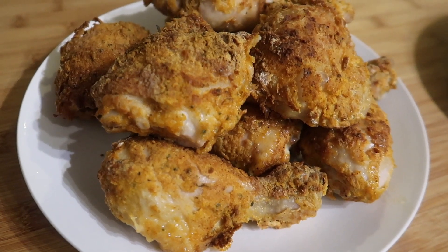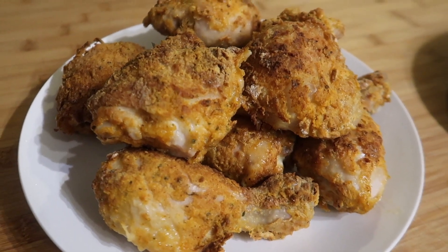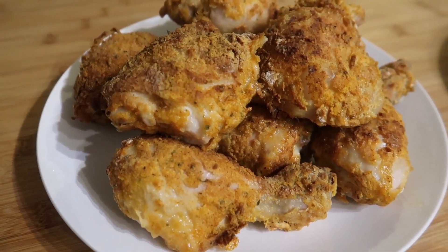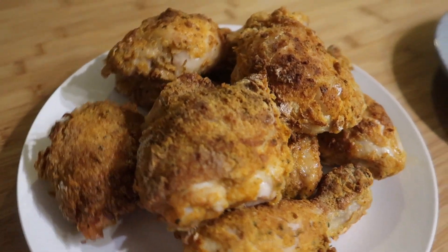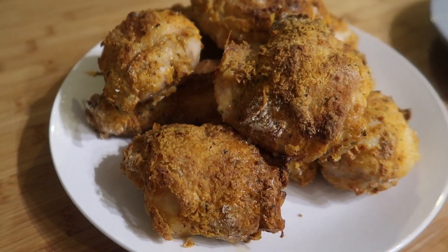As a mum of three boys, it is really expensive when we go to get a KFC takeaway, and trying to get them filled up costs a fortune. So I wanted to bring you a cheaper, easier way to do it that also isn't deep fried in oil.